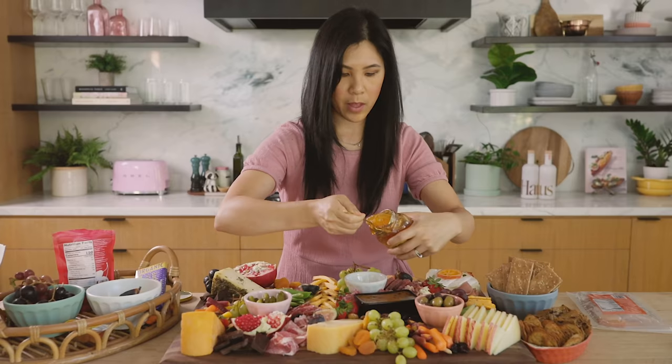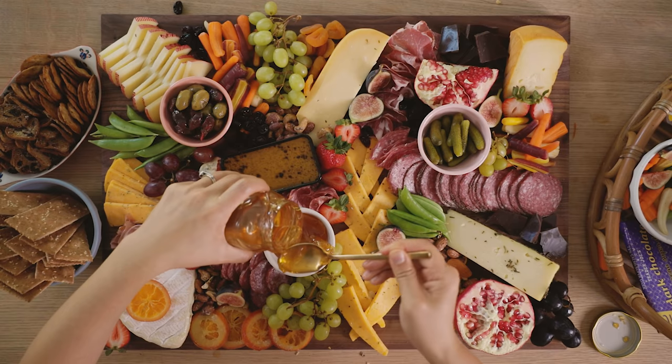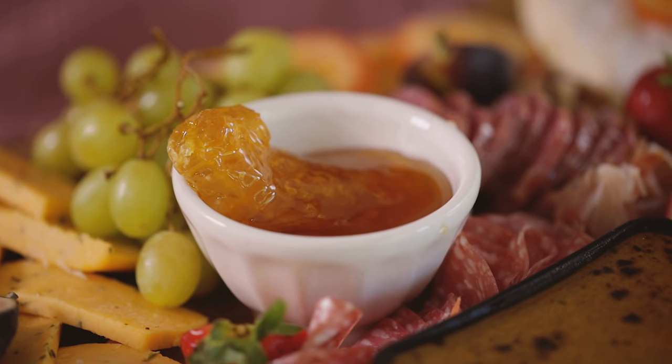And then the honey — I'm going to put the honeycomb in first. So pretty! It looks pretty epic, right? It's beautiful, it's colorful. But we're not done yet because I like adding a little bit of extra oomph to it.